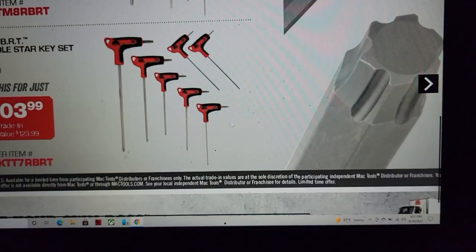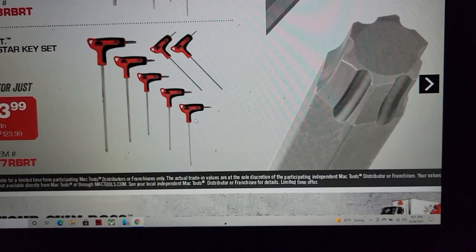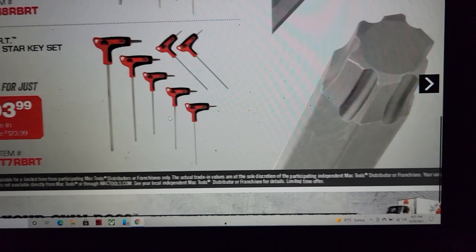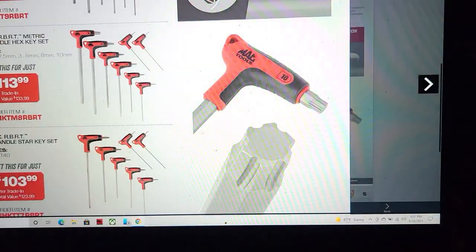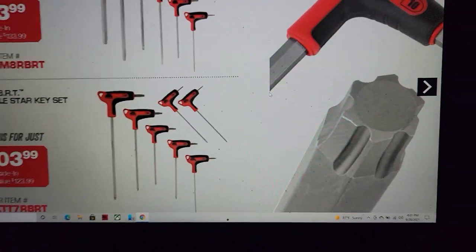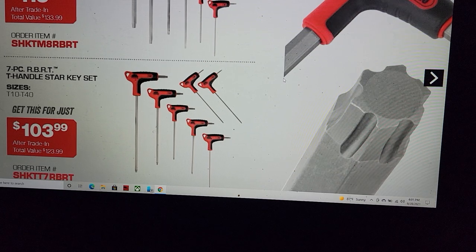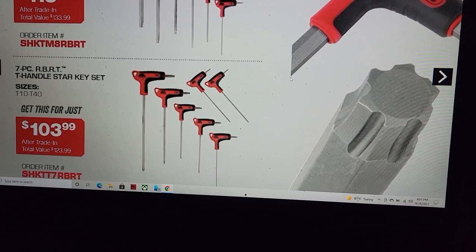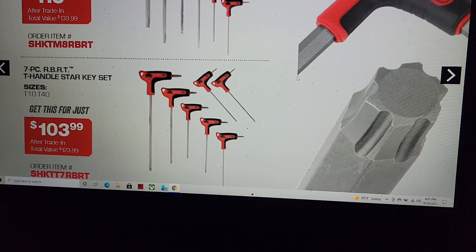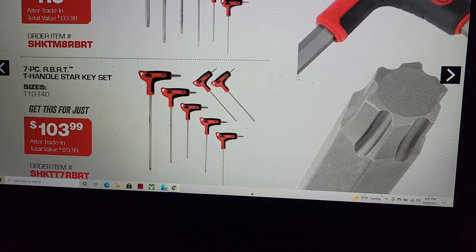You've got all these sets for $103. Look at the star here — I want you to understand this is marketing. RBR T-handle star key — it's because they have to put 'star' because Torx is a patented name.